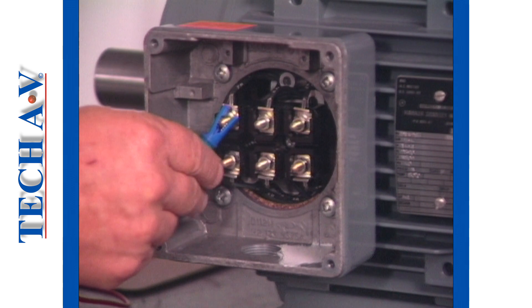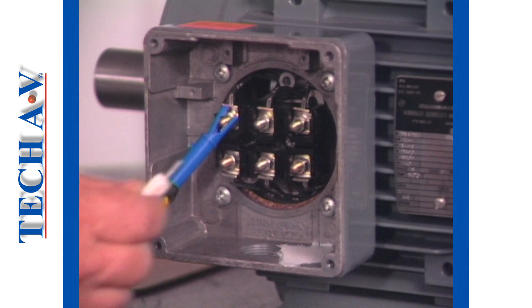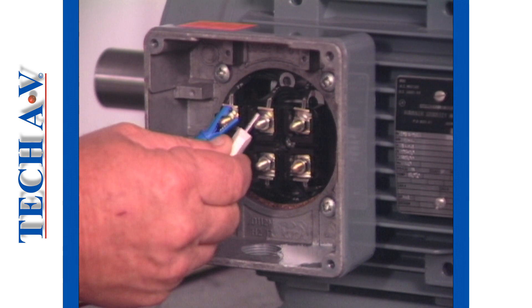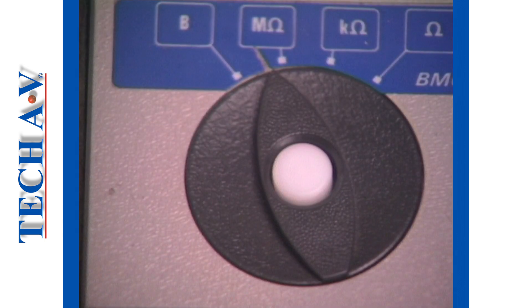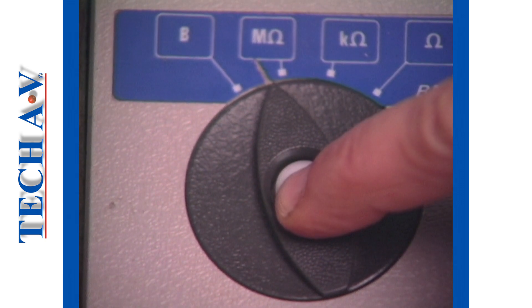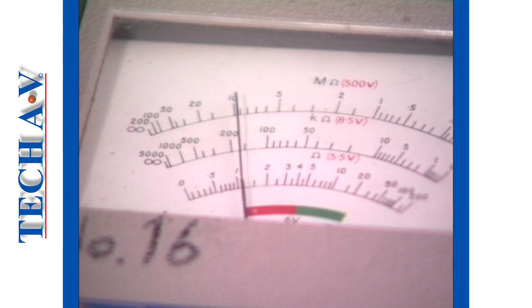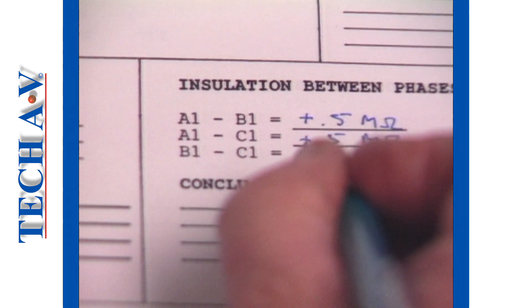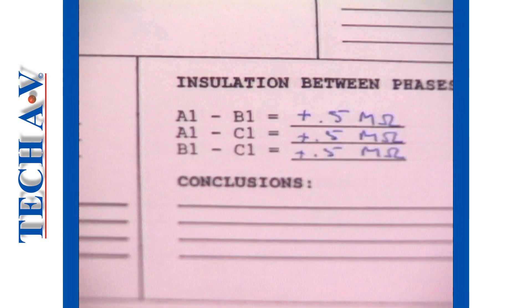To check that insulation between windings is in order, we perform an insulation test by connecting between the unrelated terminals, beginning with A1 to B1. Select the mega-ohm scale and simply press the button. Take note of the reading. Repeat this test between all unrelated terminals and note down the readings.